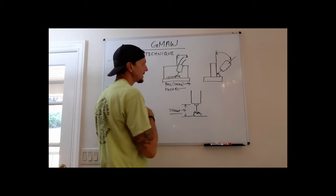That covers basic GMAW technique. More detail on vertical-up angles and MIG gun components is in the demonstration video. Now let's talk about shielding gases and how they affect modes of transfer. In welding we have two types of gases: inert gases and reactive gases.